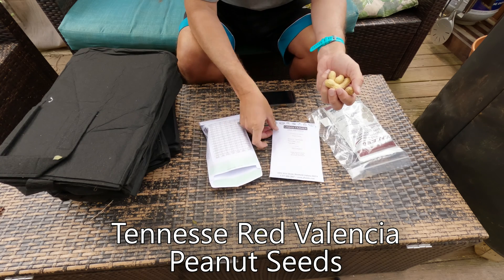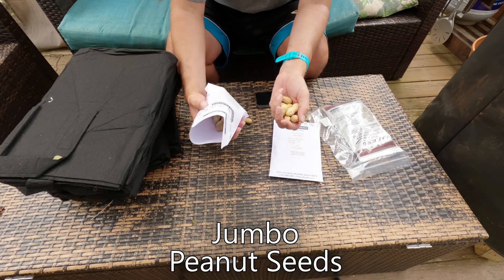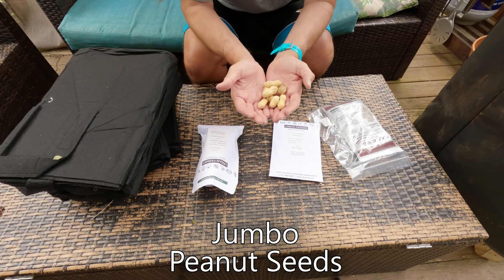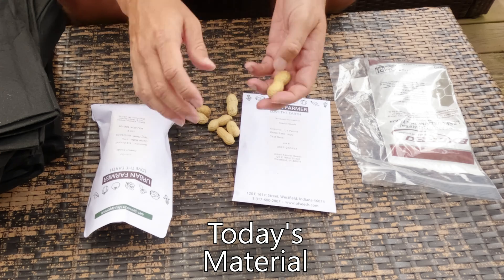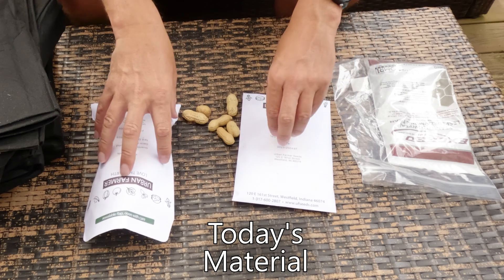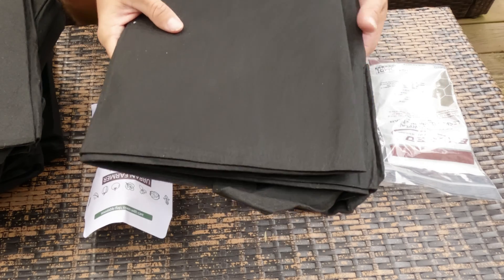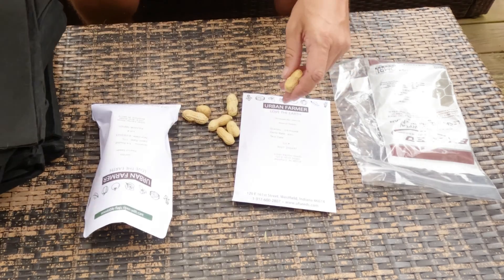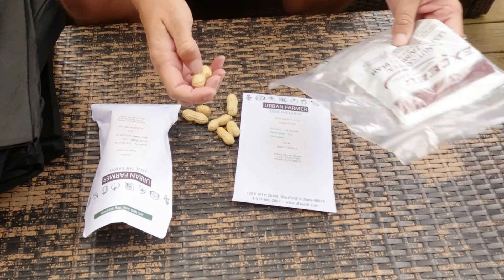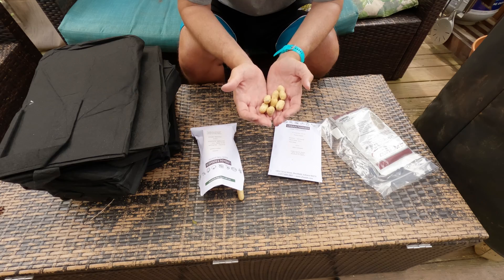So I have some Tennessee Red Valencia, and then in here — that I'm holding in my hand — I have some jumbo peanut seeds. These are what I'm going to plant into some grow bags today. For today's planting it's pretty simple: we have our two varieties of peanuts, I'm doing it in grow bags, I have some raised garden soil which is nice and thin so the peanuts have room to grow, and we're going to inoculate our seeds.